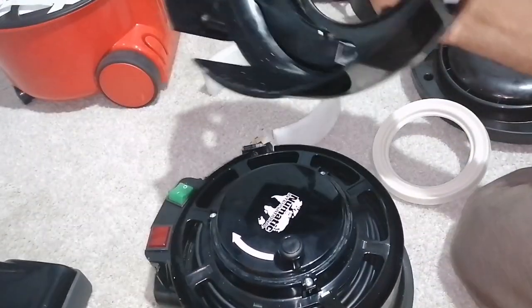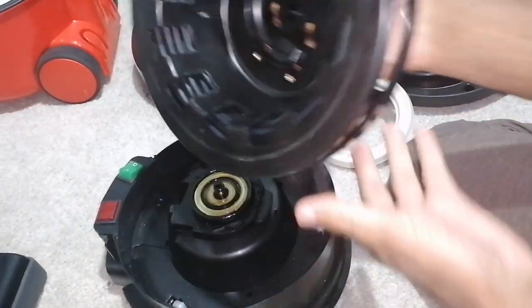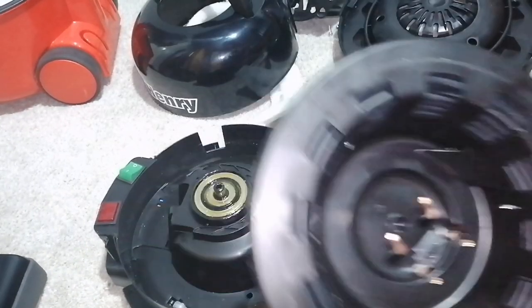You can lift up on the lid and the cable rewind, and give the cable a wipe down if you want to.